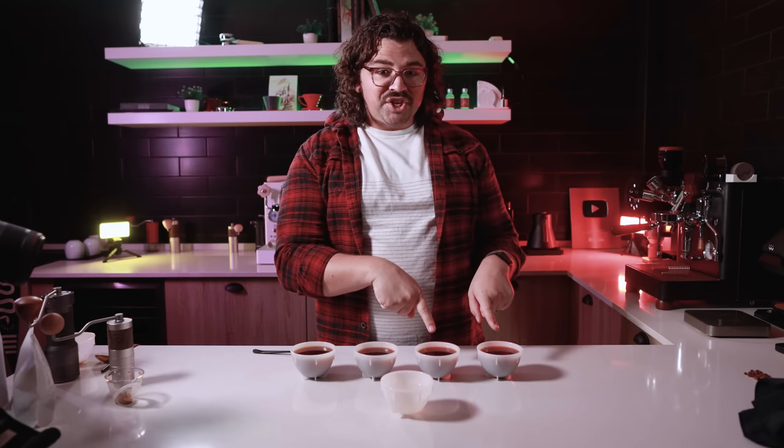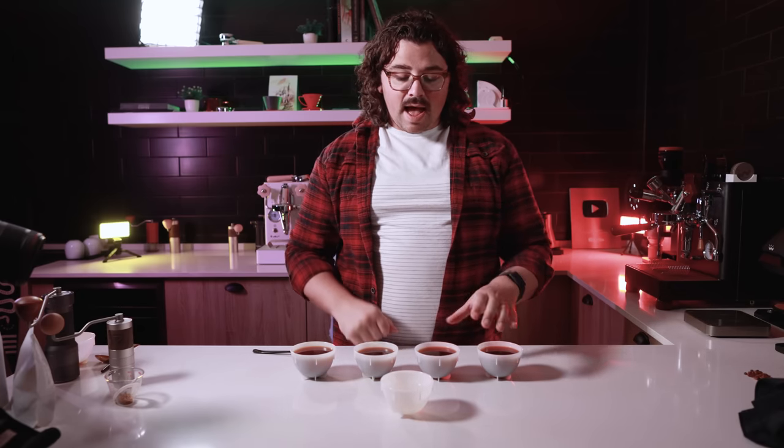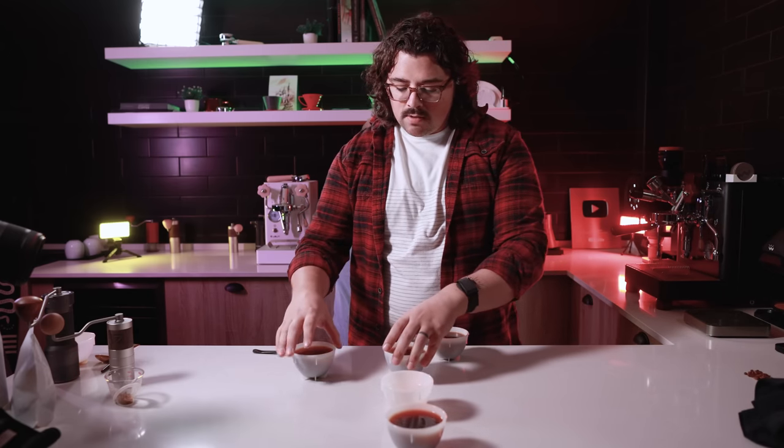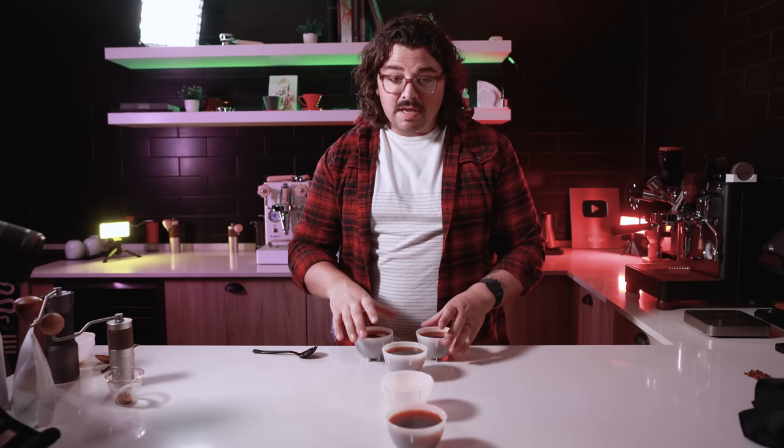For the people at home: one cup has chaff, one is without chaff, and I'm removing one that I can't tell Hugo about.